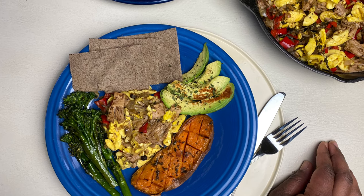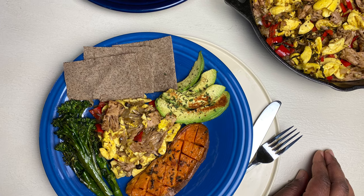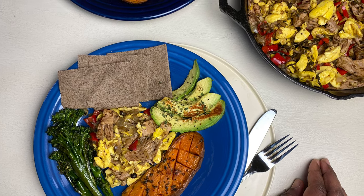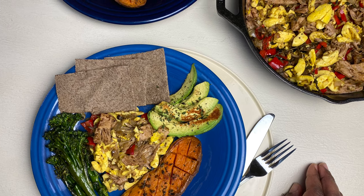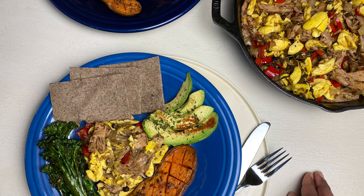Hi foodies! Welcome to the Caribbean Vegan Foodie. Today we're going to Jamaica. We're making some jerky, ackee, and jackfruit. But before we get into the video, please remember to like, share, and subscribe. Let's go!